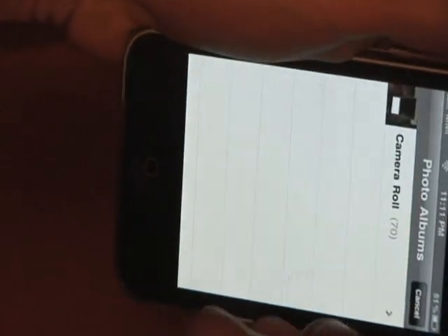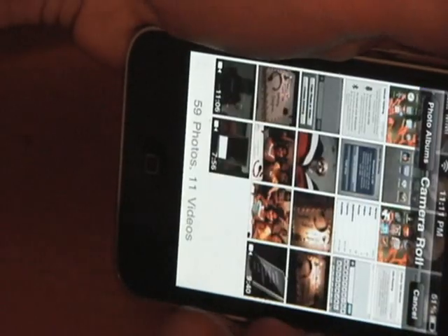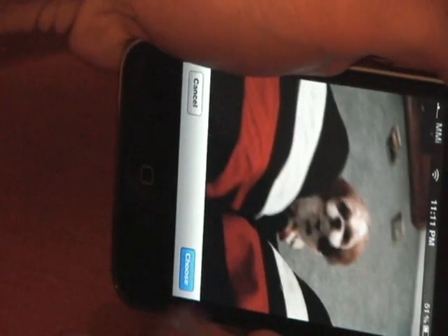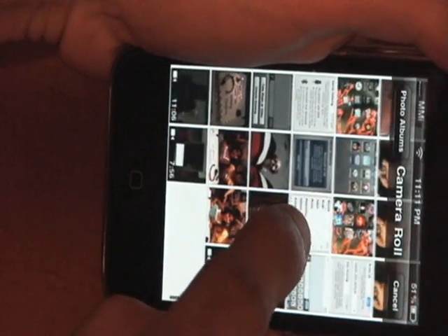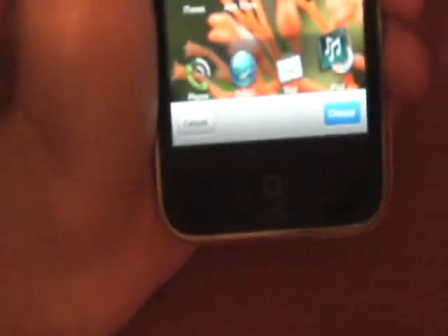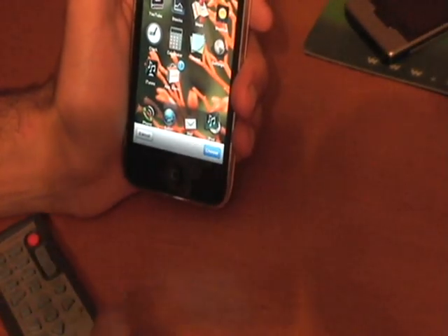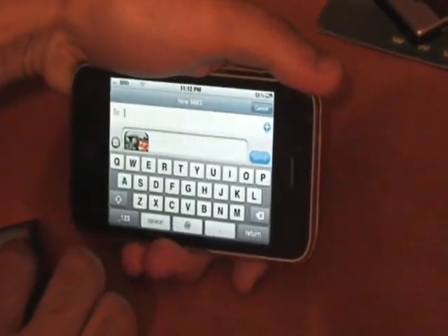Let's choose from an existing one. Say I want to send my friend a picture — let's use the theme I had on my iPhone a couple days ago, which is the Pompry theme. You just press Choose, and there we go — it's now attached itself to the message.